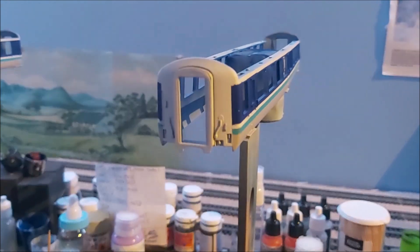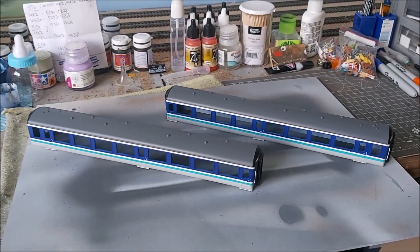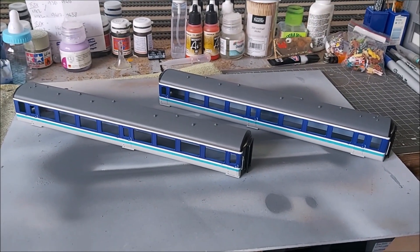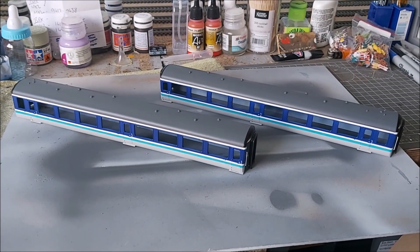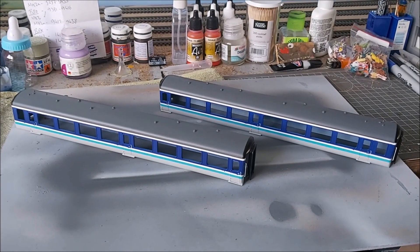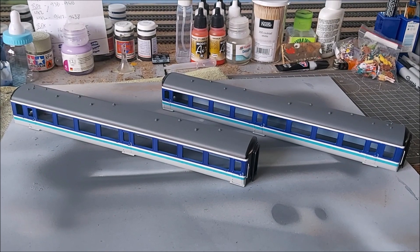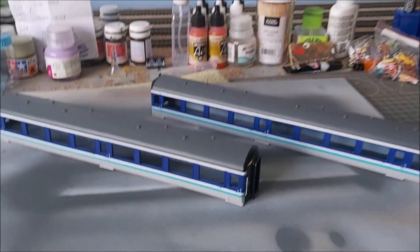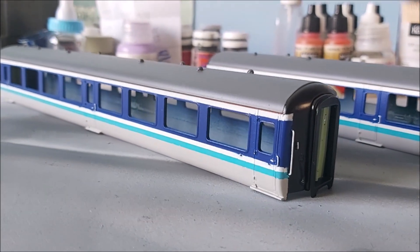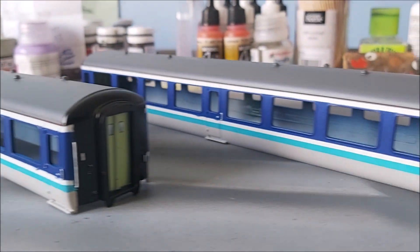The painting is thankfully finished on these two coaches now. Today I've painted the black ends, painted the roofs, reassembled them, and they're both now in gloss coat. There's one of them, and there's the other.